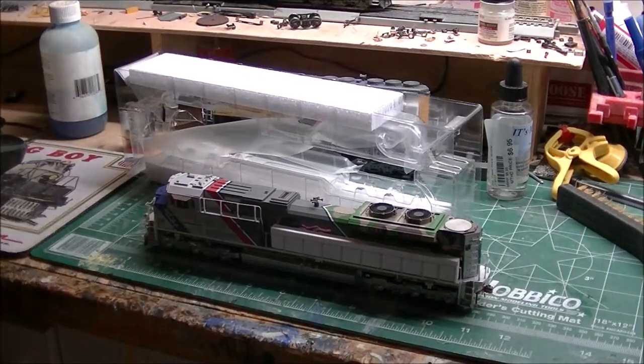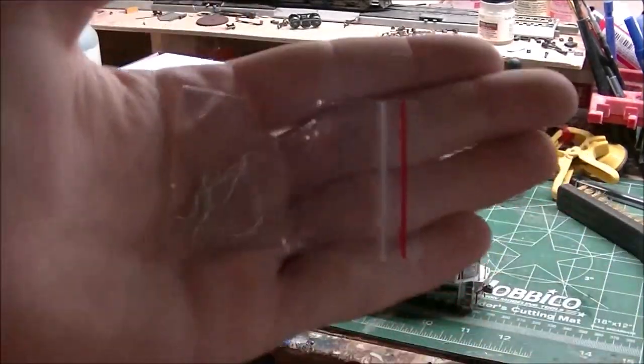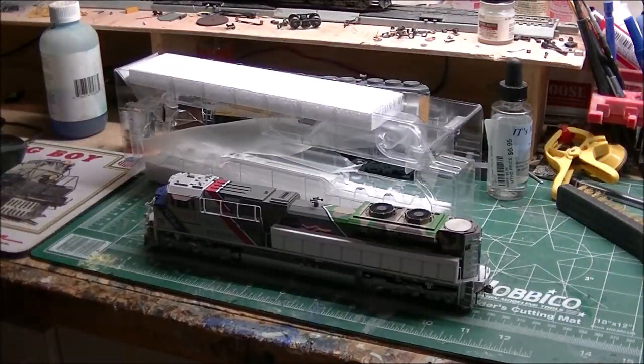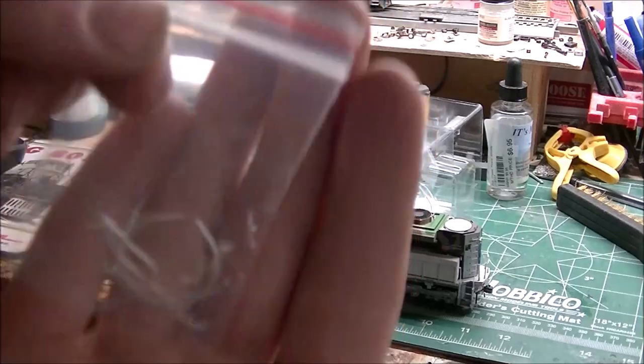One more thing I found in the package — I don't know what these detail parts are if you can see them that well. I think they're just some extra detail parts — I think these are like brake lines or something.